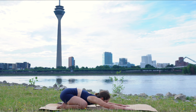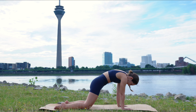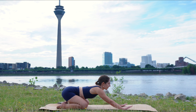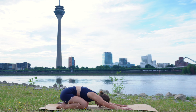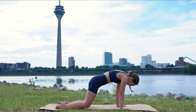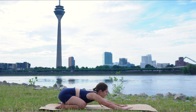A few more like this. On your inhale, you round forward, press the floor away, suck your belly in. Exhale, arch the spine, send your hips back. Inhale, round forward, lots of space between your vertebrae. Exhale, arch the spine, child's pose.